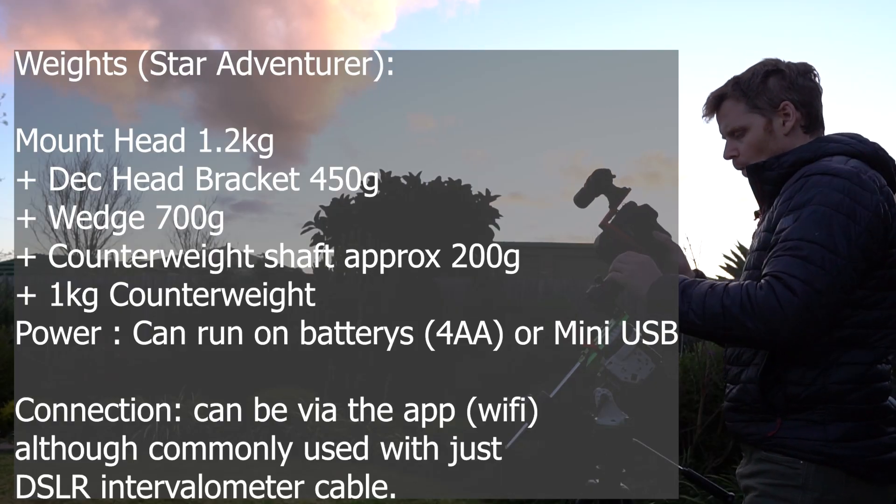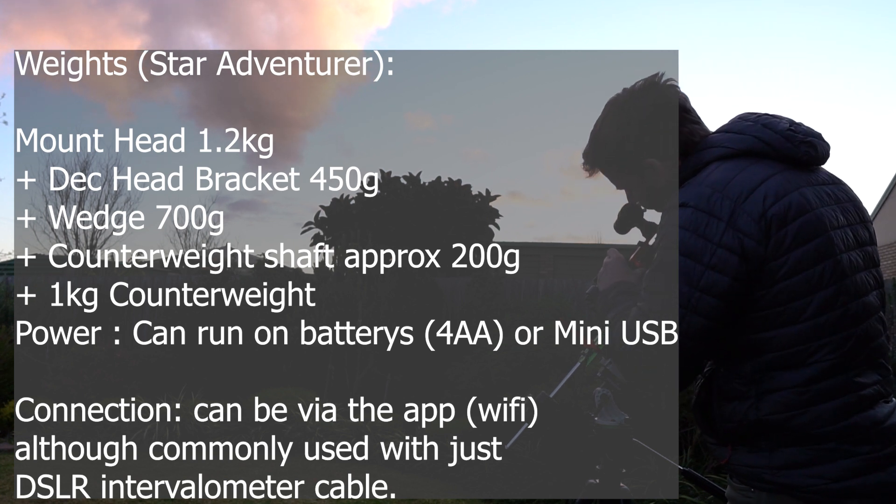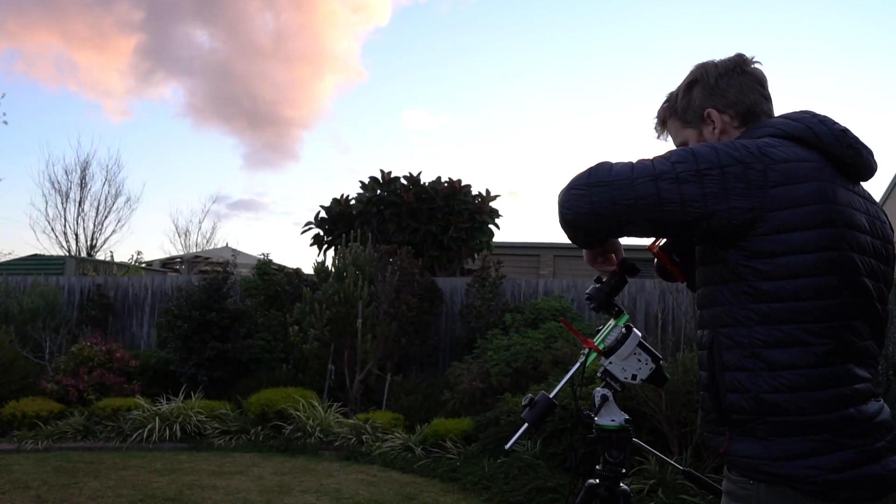I was then looking for a more portable option — something that I could use on car camping trips, or take down to the beach, possibly at a push something I could take on a short hike, not a long hike. I do multi-day hikes where I'd probably never consider taking this gear because a wide-angle lens and a DSLR is as much weight as I'd want to carry. But for car camping and stuff, either of these setups would be good.